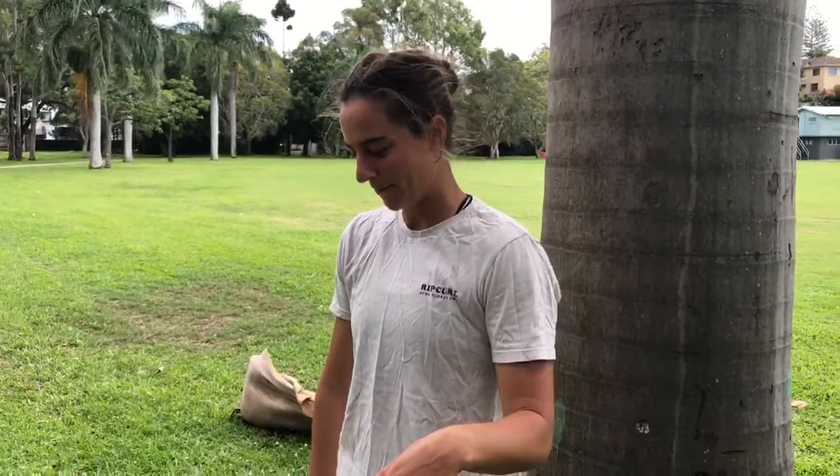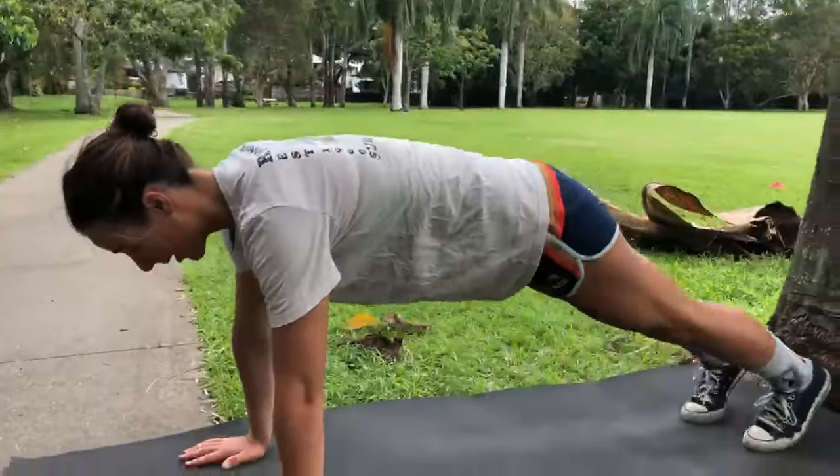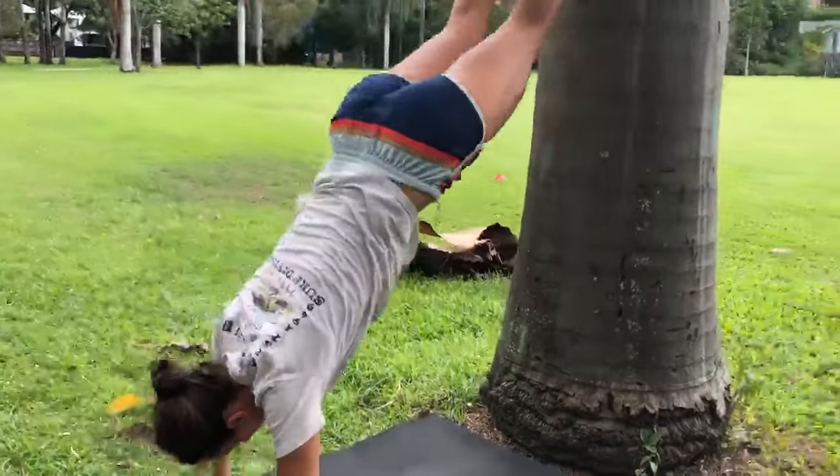The exercise after the last one is called a wall walk, or for me it's called a tree walk. Just starting with a push-up, and then slowly walking with your feet and pushing from your hands.